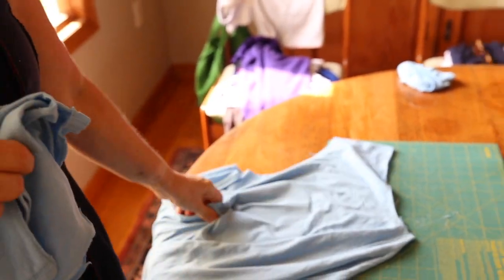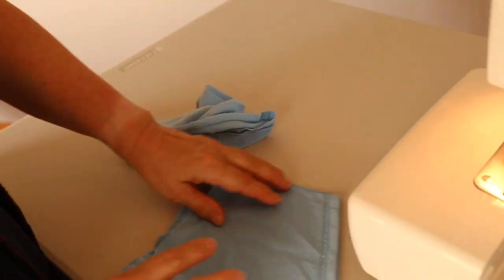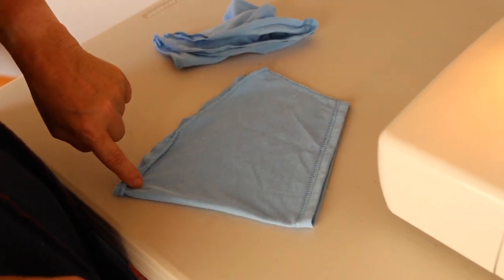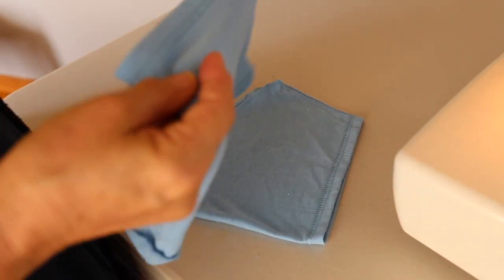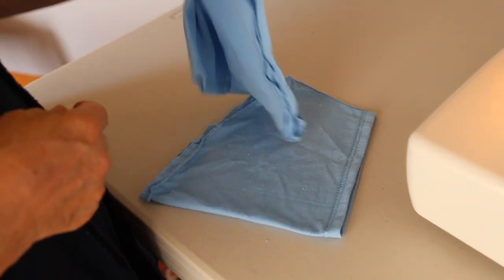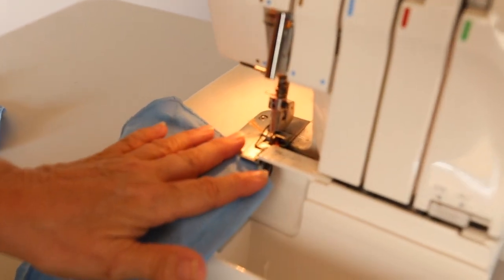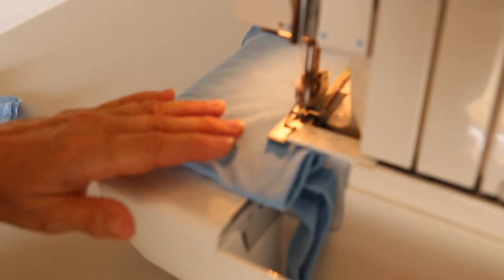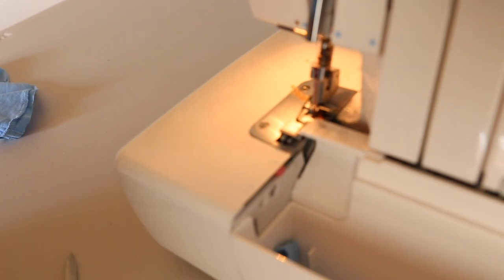We're going to move over to the serger. Sleeve number one gets two seams: one seam along the sleeve edge, one seam along the armhole edge, and I will cut the top of this pocket. Sleeve number two will only get a seam along the armhole edge — this will be the fold-in-two-able pocket. Sleeve number one: cuff edge seam. Sew and cut at the same time. And armhole seam.